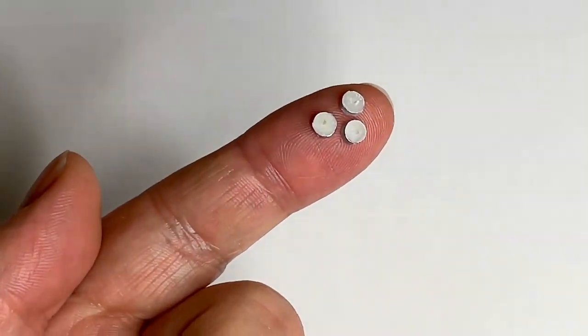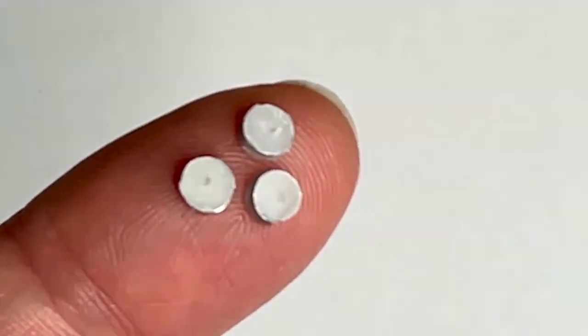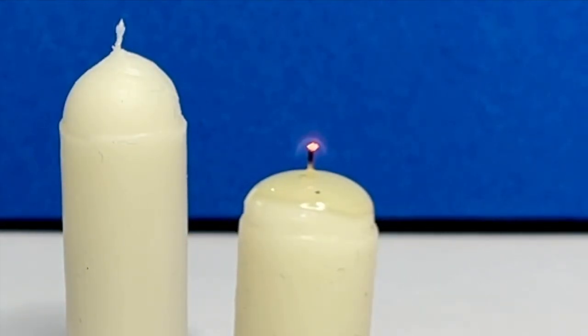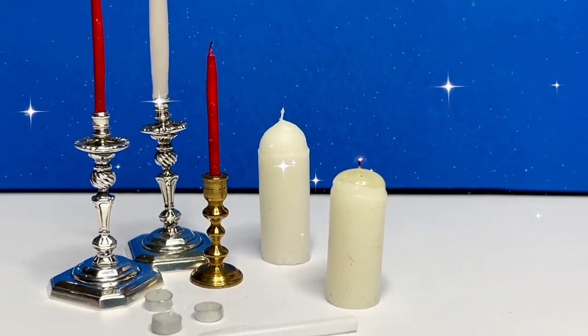And voilà — tiny tea lights! I love these. Don't burn down the doll's house. Until next time!